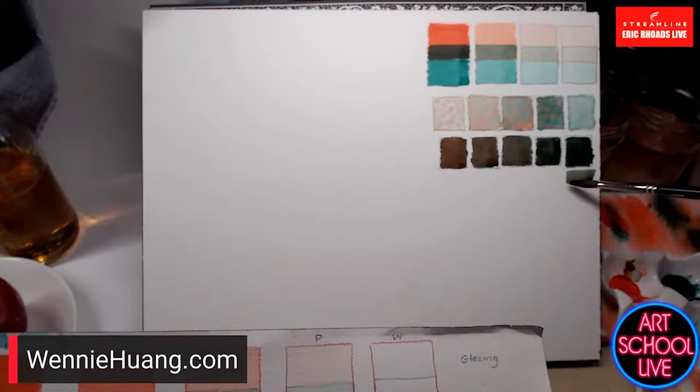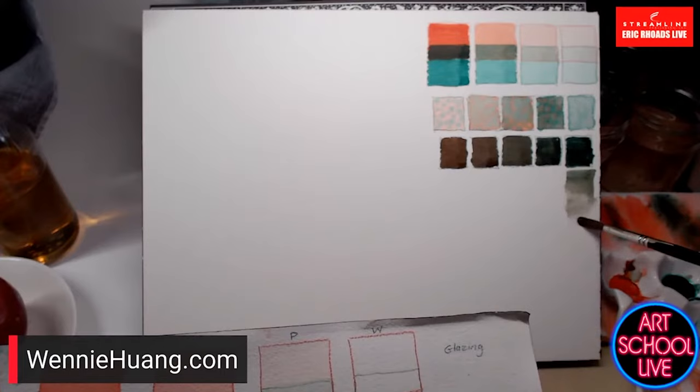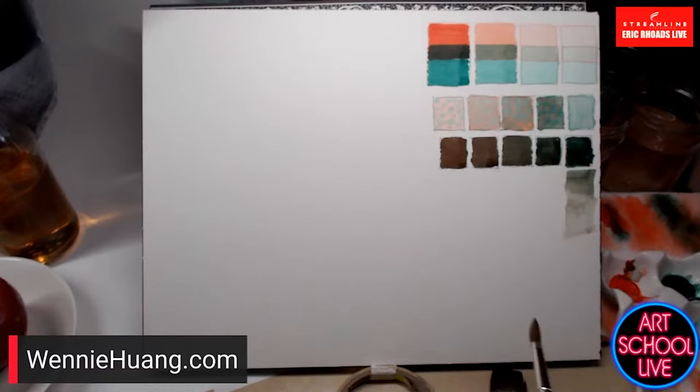If you add more and more water, it's interesting to see what that color pulls out into. This kind of exercise shows you the full range of what's possible between these two colors. And again, this applies to any painting medium — acrylic, gouache, or oil, though results depend on the binder.